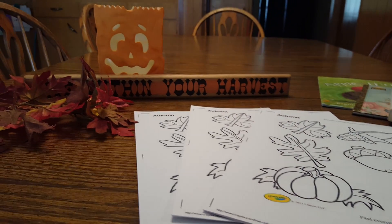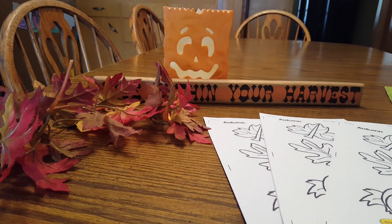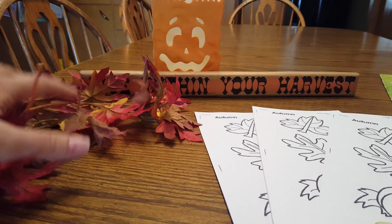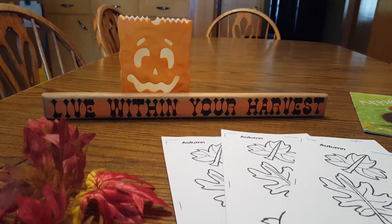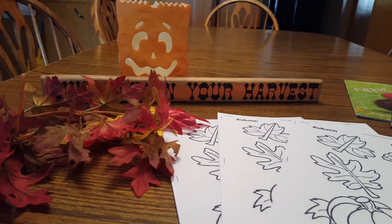Hello! We're doing a leaf study today, my girls and I. It's October and it feels beautiful outside. It says 'live within your harvest' and I just put a few leaves here. I don't have any from outside but this is just to show you.